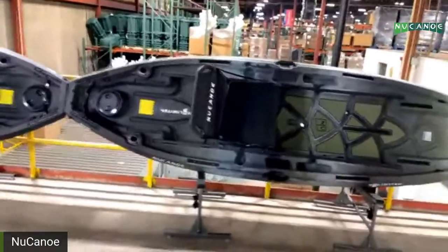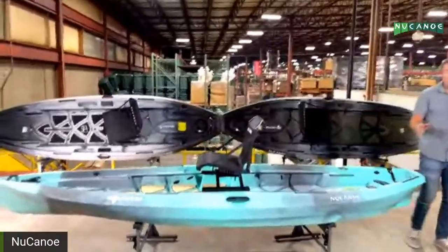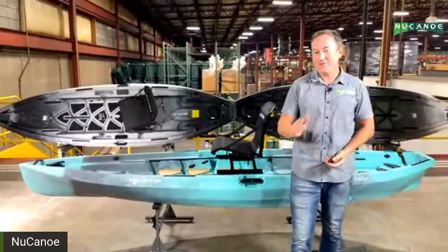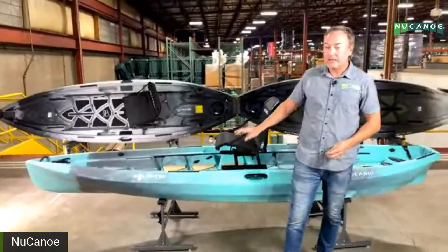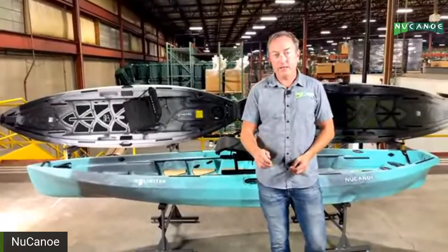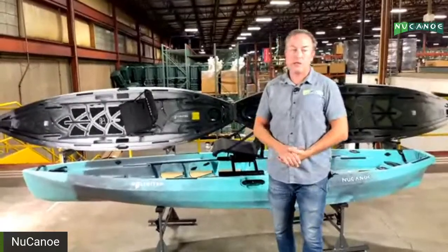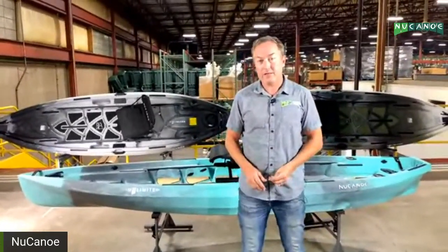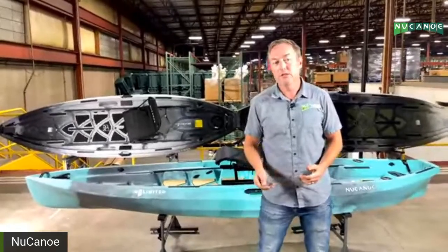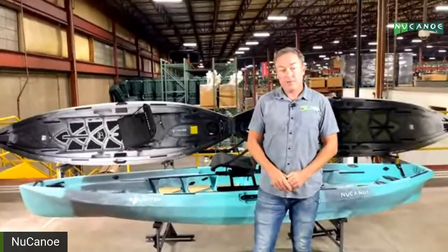That's the Unlimited. The price is $1,599 MSRP. These will start shipping to dealers in early March, so contact your dealer to pre-order and get your name on one. We're already sending one on a truck to Georgia today, so this weekend you should see the Unlimited in action on the water. We'll get more out to team and pro staff next week so you can see what it can do in real-world conditions.